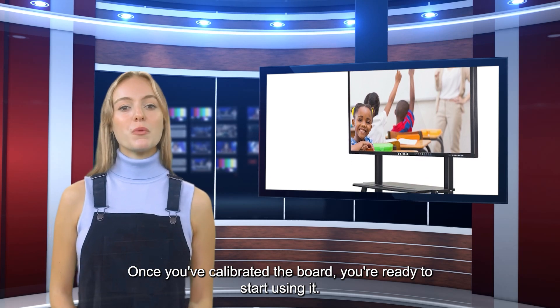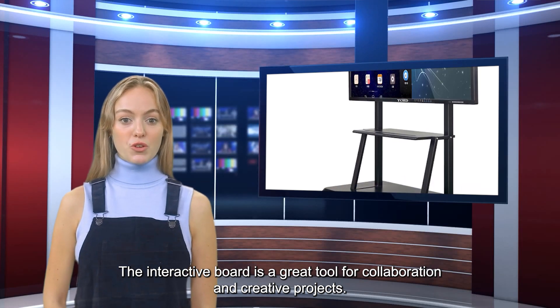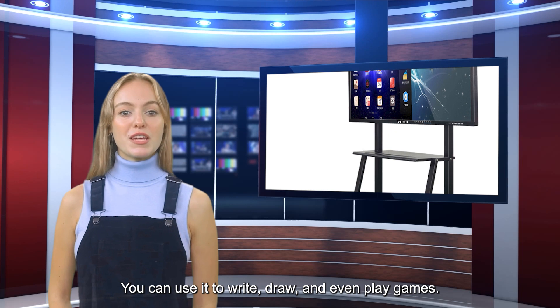Once you've calibrated the board, you're ready to start using it. The interactive board is a great tool for collaboration and creative projects. You can use it to write, draw, and even play games.